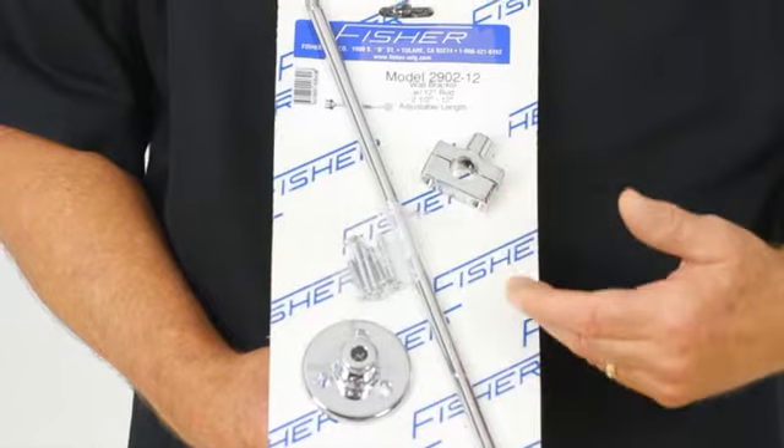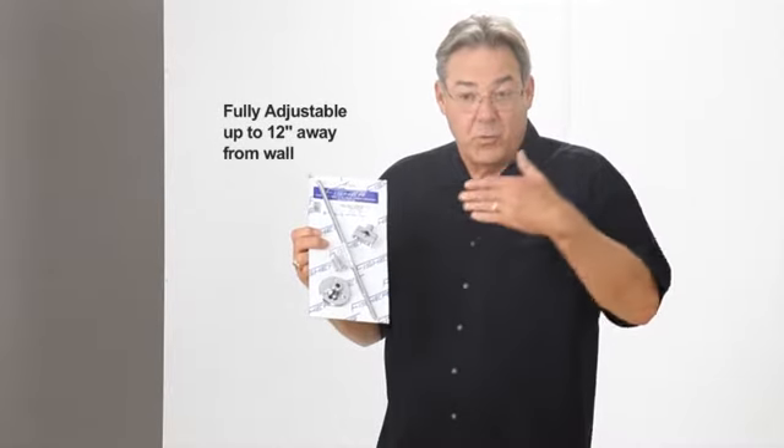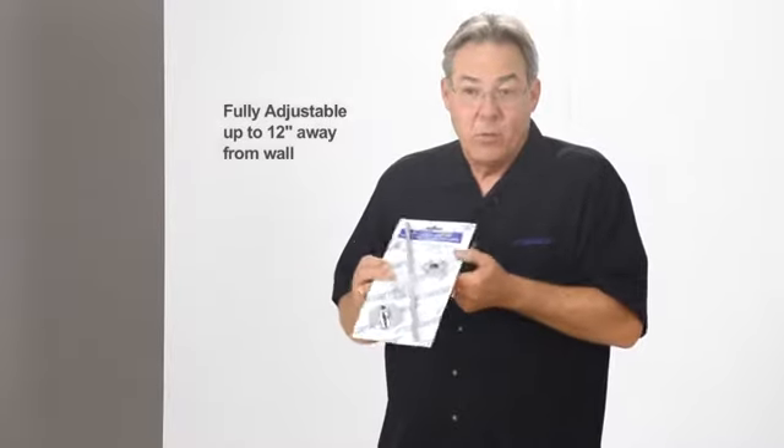If your wall bracket breaks and comes loose continually, you may need an additional wall bracket, or simply upgrade to the Fisher wall bracket that is fully adjustable all the way out to 12 inches away from the wall. It's a quick, easy fix if you have a wobbly pre-rinse.